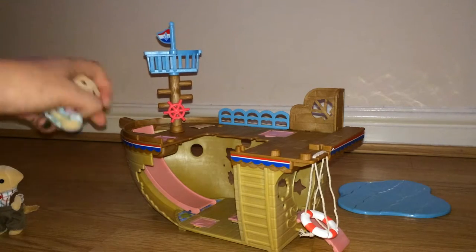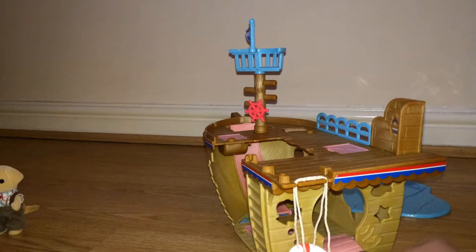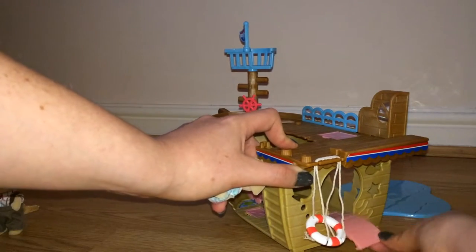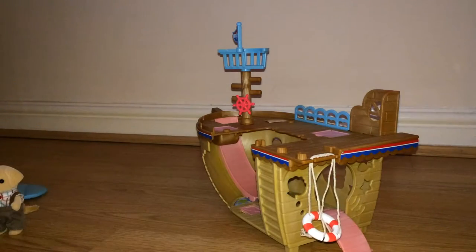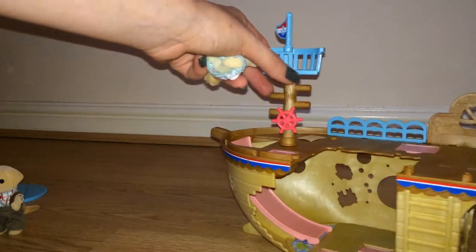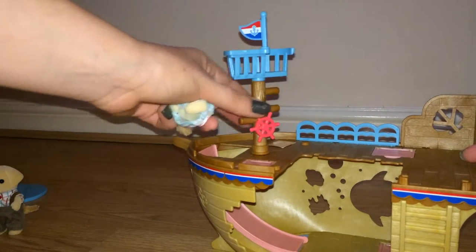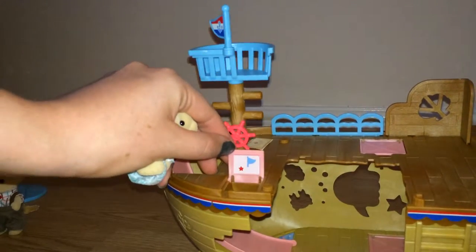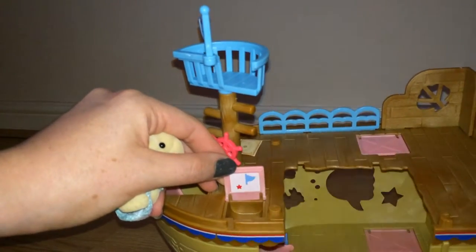Around the back here is a plank, so you can walk the plank. You've got this pretend water — these are all easy to remove, this comes out as well for easy storage. You've also got these cute little trapdoors, and if you lift them up there are stickers in each, with space to hide your treasure.